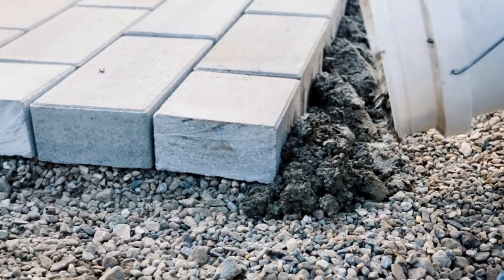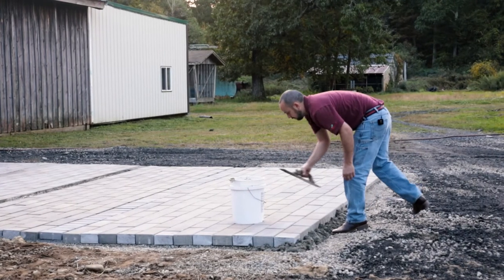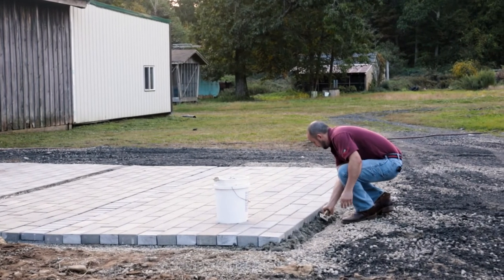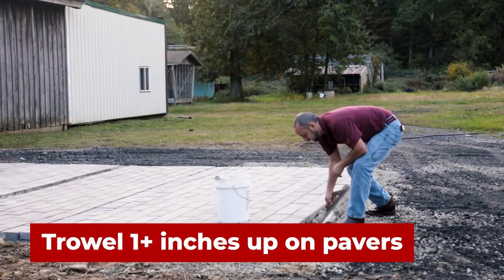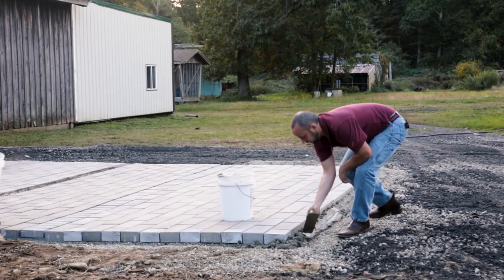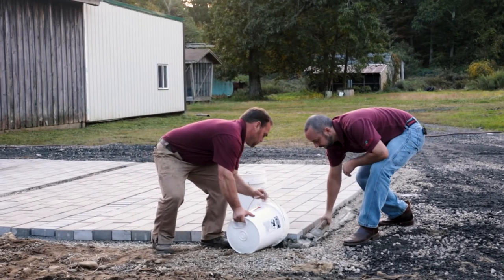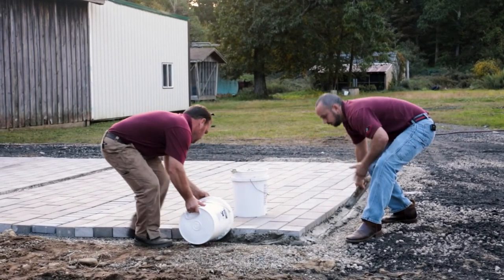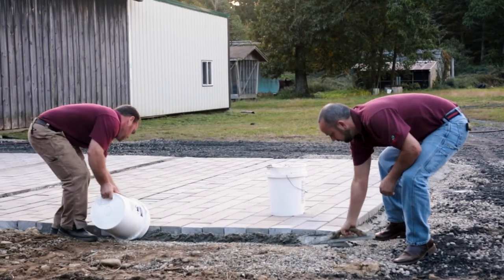If you're going too thick or too thin, adjust accordingly. Then just grab the trowel and trowel it in at least an inch up on the pavers. Very simple, very quick — you can get a lot of linear feet done in a very short amount of time. Your partner can bring the other bucket, prepare, and keep going.